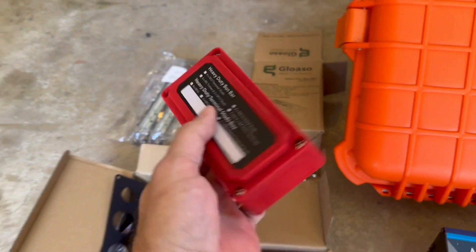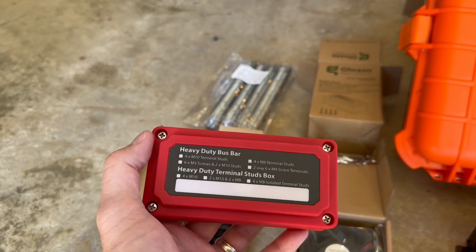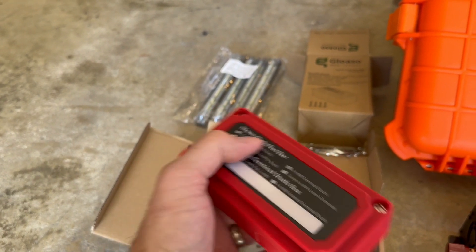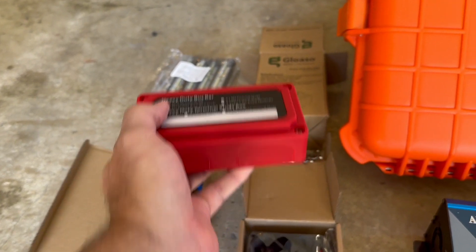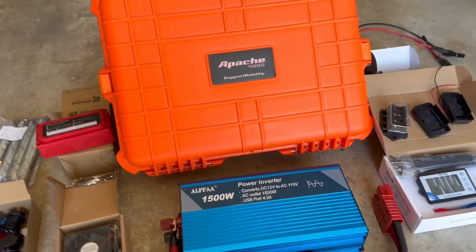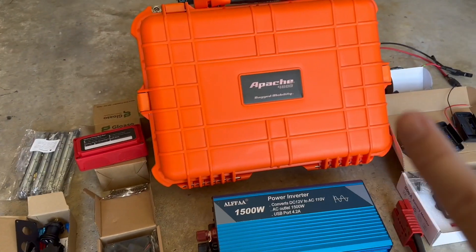I've also got a negative bus bar — I got a heavy-duty bus bar. This will come from the shunt for the negative and then to the positive here. I know what I forgot was a larger fuse, but I think I've got some.